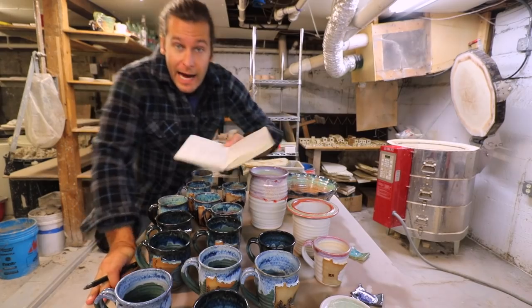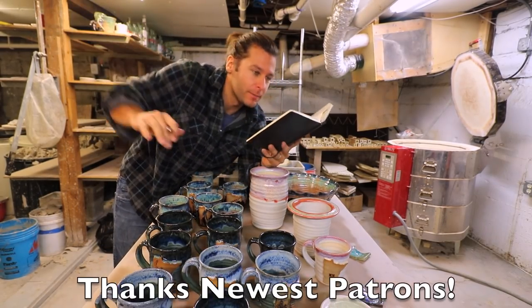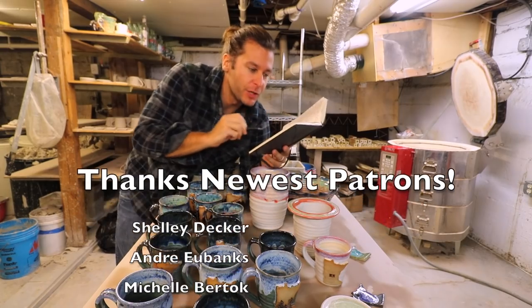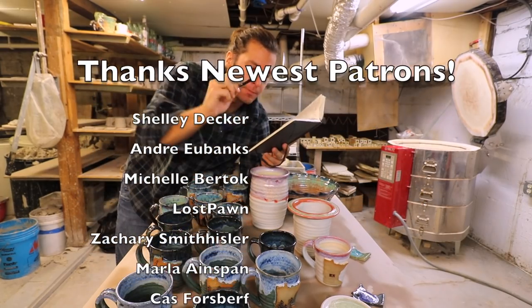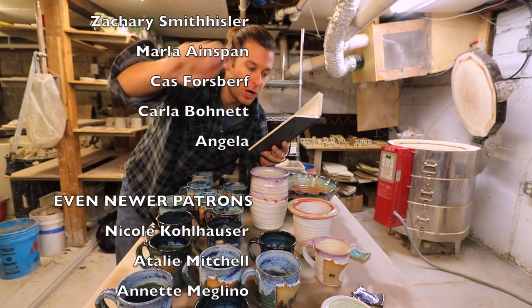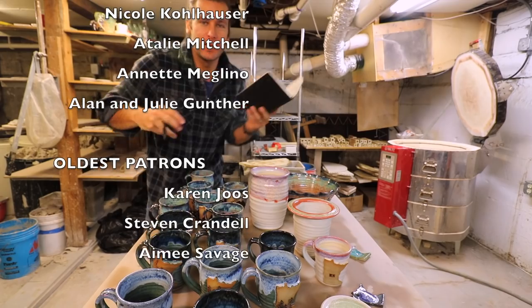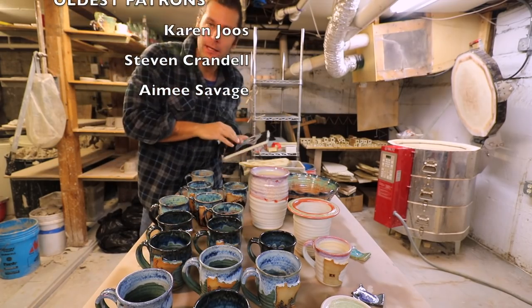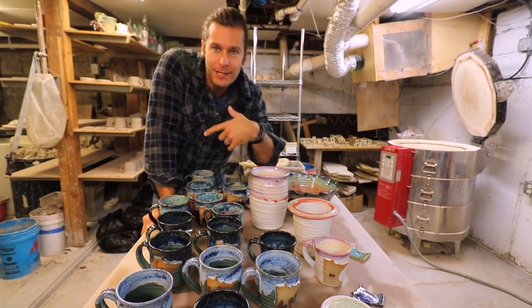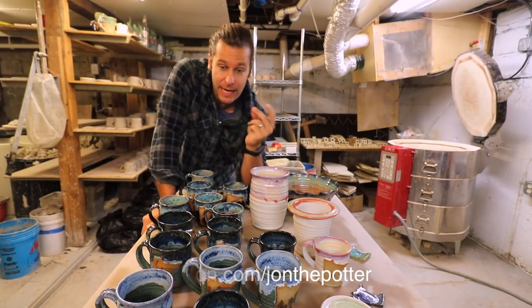I gotta give a shout out to my sweet patrons on the Patreon page: Shelly Decker, Andre Eubanks, Michelle Burtok, Lost Pawns, Zachary Smith Hissler, Marla, Span Cass Forsberg, Carla Barnett, Angela — thank you guys so much, I appreciate you. If you're thinking about being a patron, go check out the Patreon page at patreon.com/JohnThePotter.